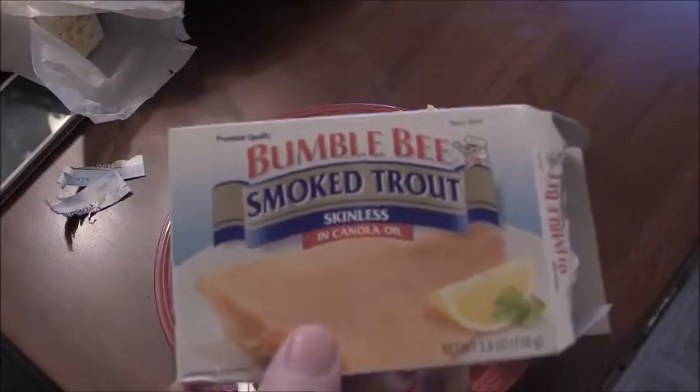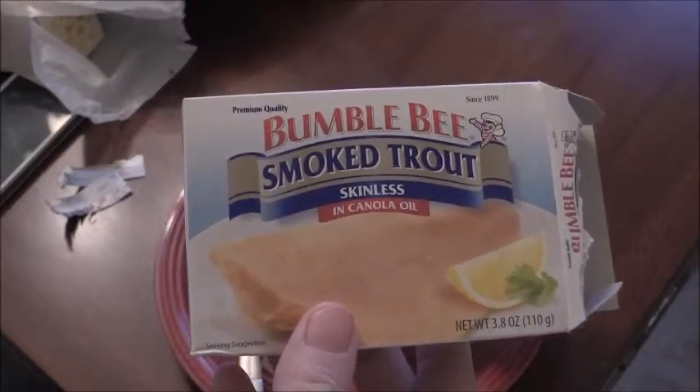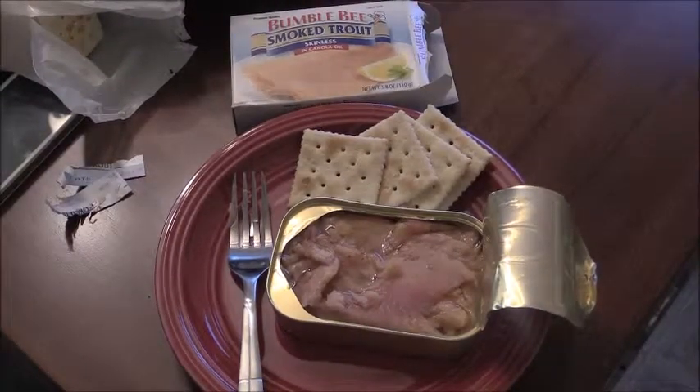If you like trout and you like the smokiness of smoked trout, give this a try. I don't think you'll be disappointed. All right guys, we'll talk to you later.